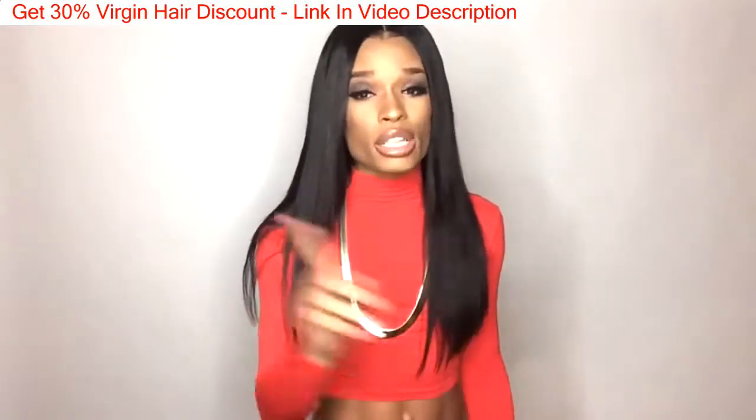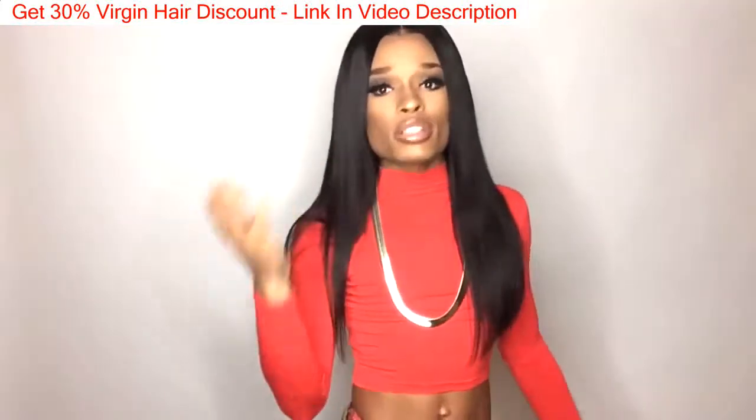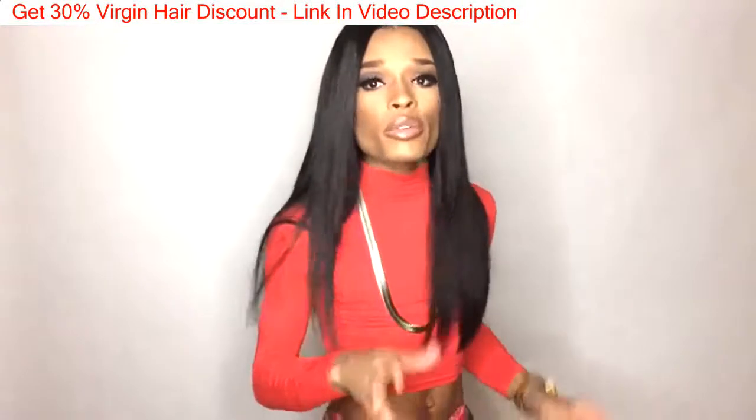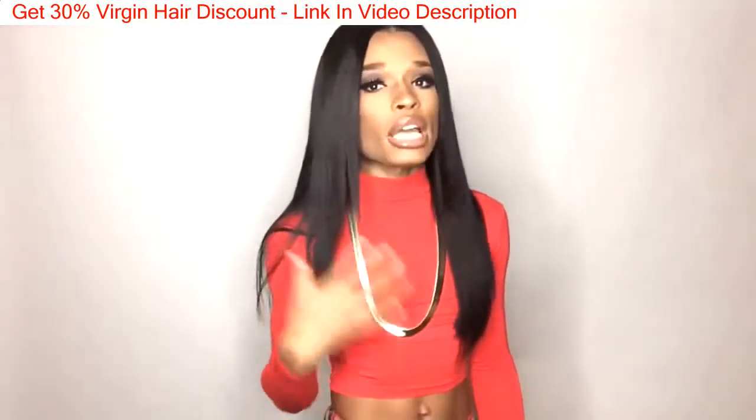I will say the hair is very nice, and for the prices they're charging — it's Aliexpress — you can't really expect the world, but for the price and what they're giving you, I feel like this hair is actually something very decent.